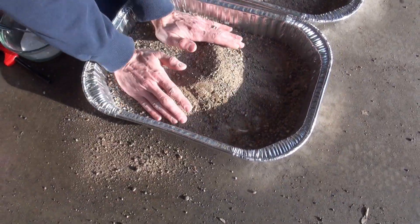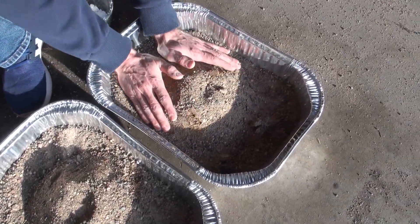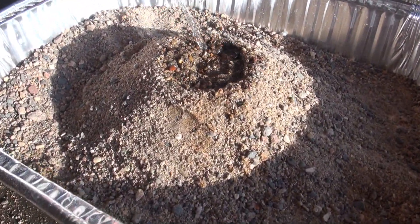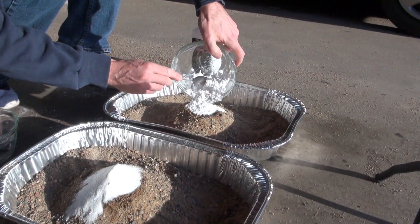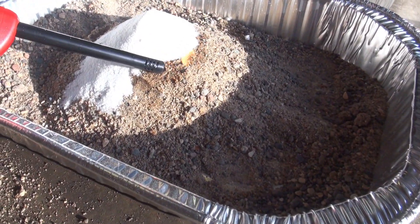We're going to mound up the sand, make a little divot at the top, cook with the lighter fluid, and the mixture in, and then we're going to light it on fire to see what happens.